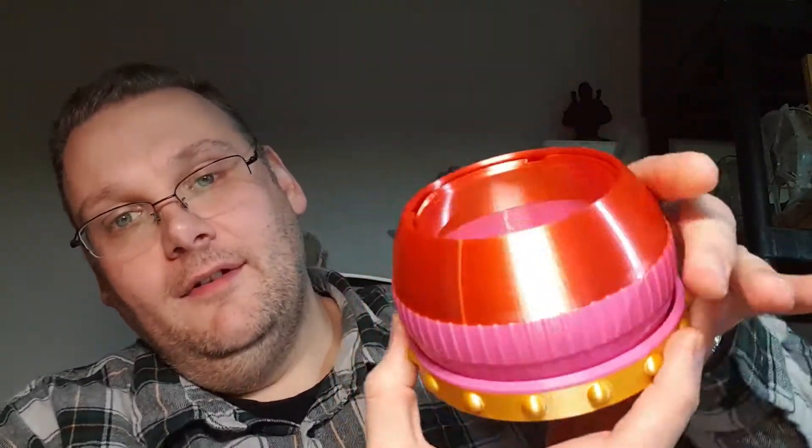Hi guys, it's Andy here from Awesome 3D Prints with another awesome 3D print. Here it is — this is an iris box from Thingiverse. You basically just twist the bottom and it seals shut. These are fantastic things. I love print-in-place prints that you can just print without any assembly and they move straight off the build plate. They're one of my most fascinating things to print.